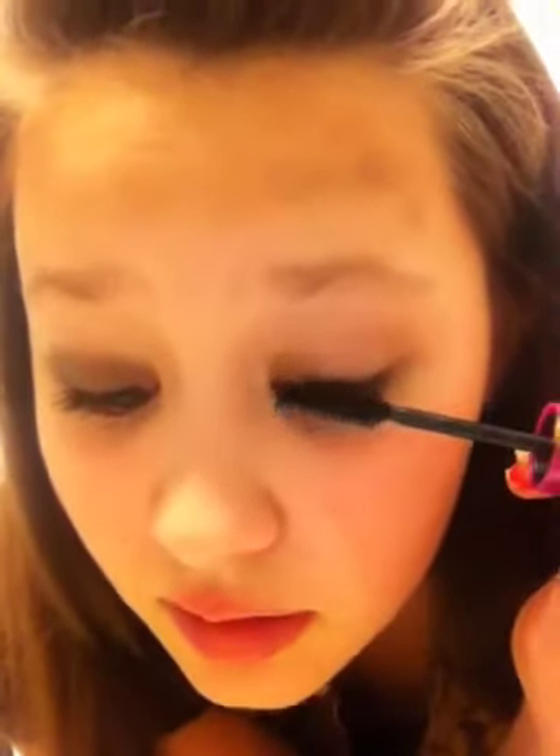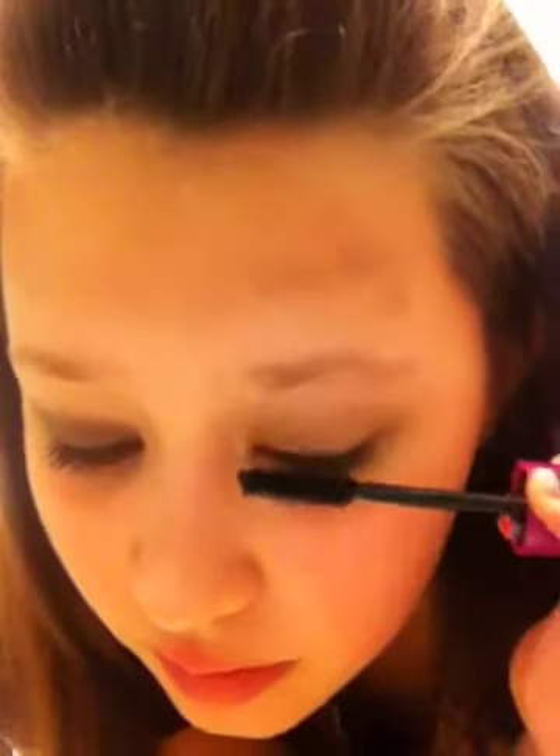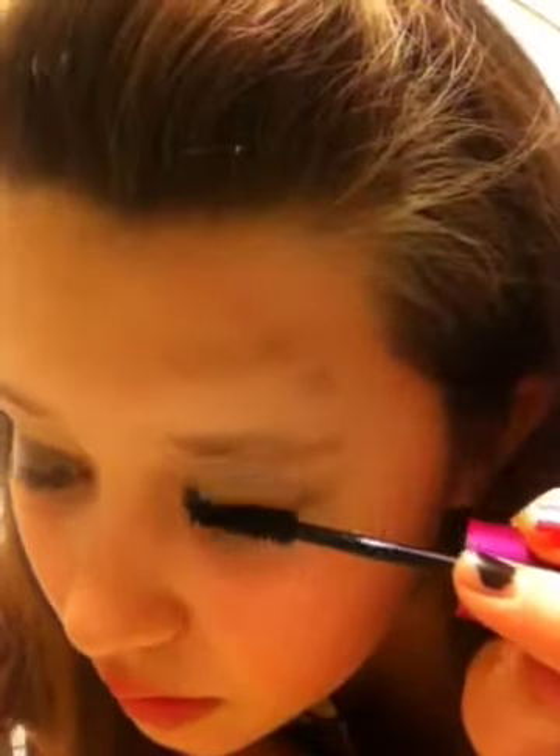Then you take the mascara and you look down so you won't get mascara on your eye, and you just apply it. As you can see, it makes your eyelashes look longer. You can see the illusion of your eyelashes looking longer.